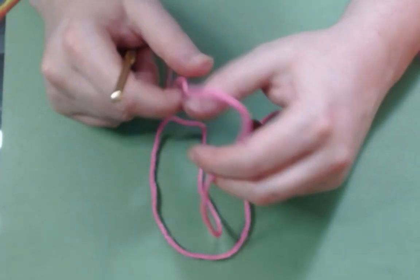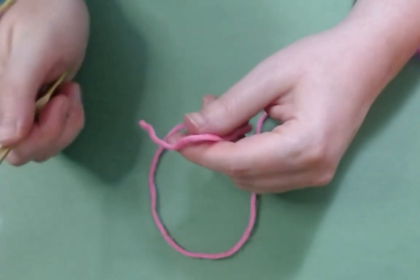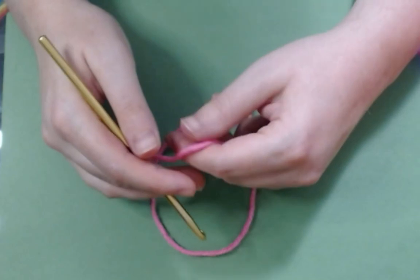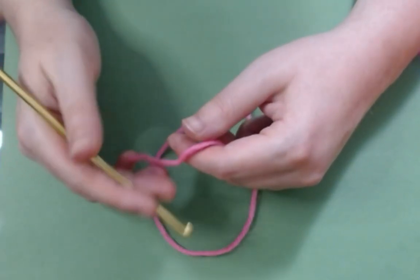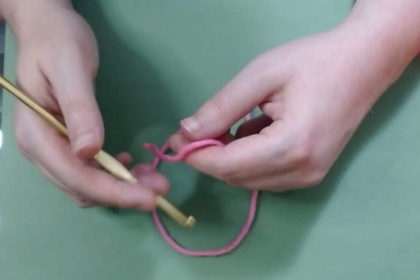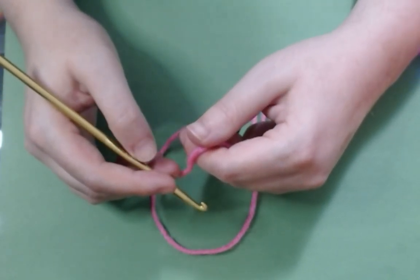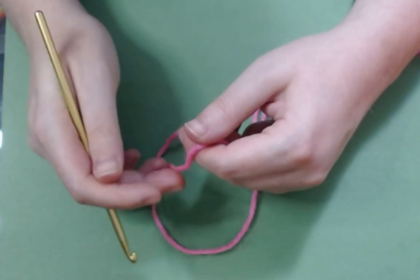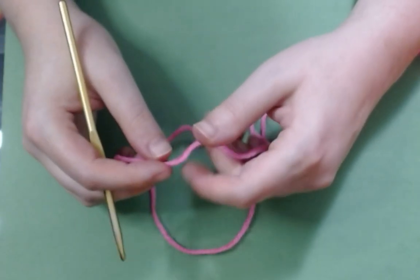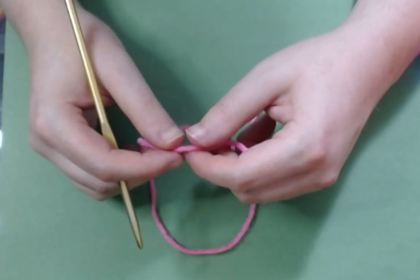So what we're going to make today is called a granny square. It is one of the most basic things that you will learn in crochet. You use these primarily for making blankets, although some people will stitch them together and make clothing out of them, like sweaters and vests. They were especially popular to do that with in the 1970s — you can even see pictures of some of the Beatles wearing stuff like that!